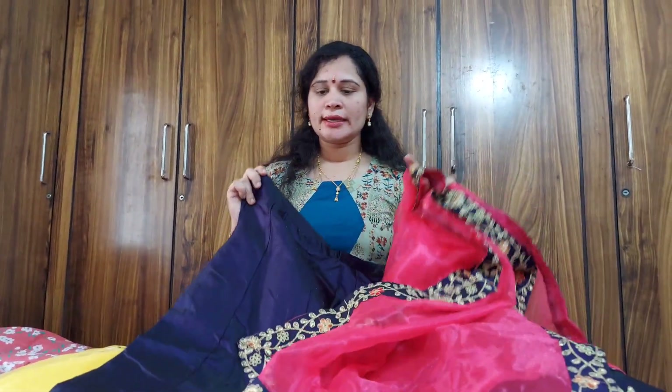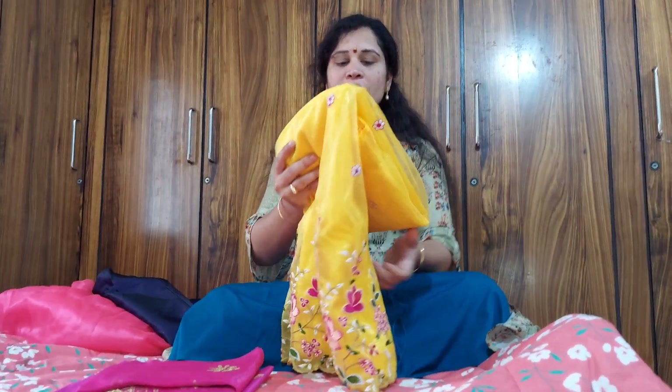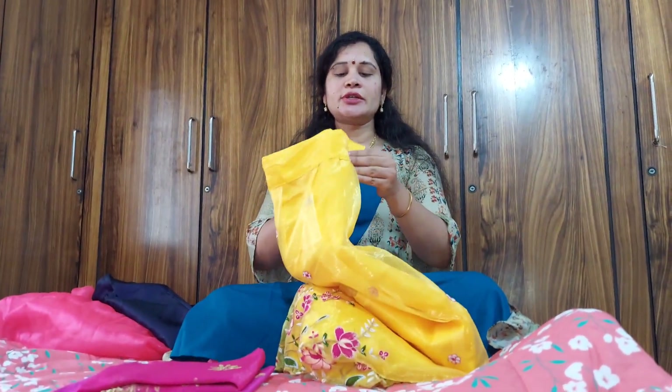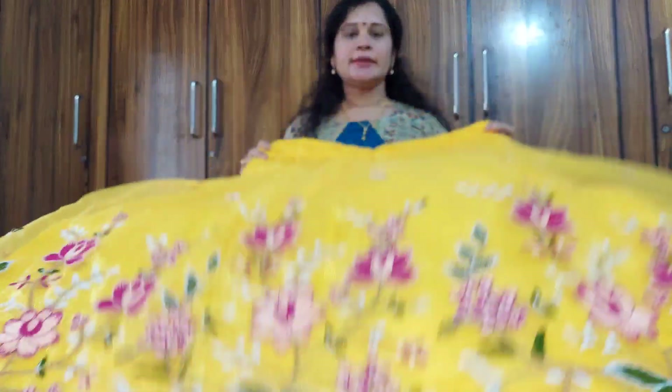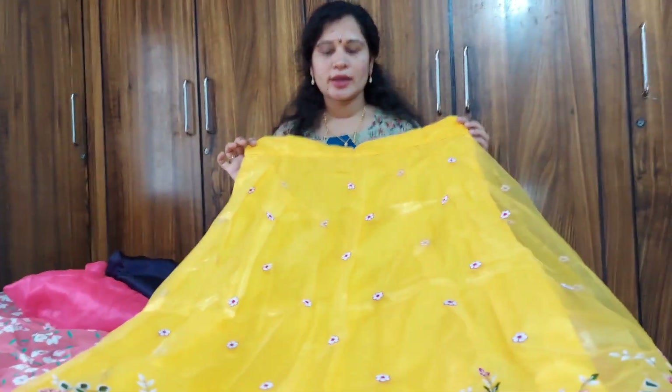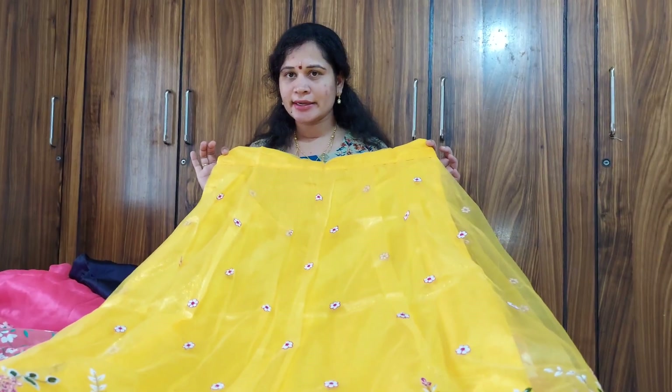I have blouse, only onion and skirt. I will tell you that this has a lot of detail. Next, the yellow and pink combination. This is full netted. It has a lot of light white. It has a lot of skirt and a lot of gear. It has a lot of thread work and a lot of embroidery.